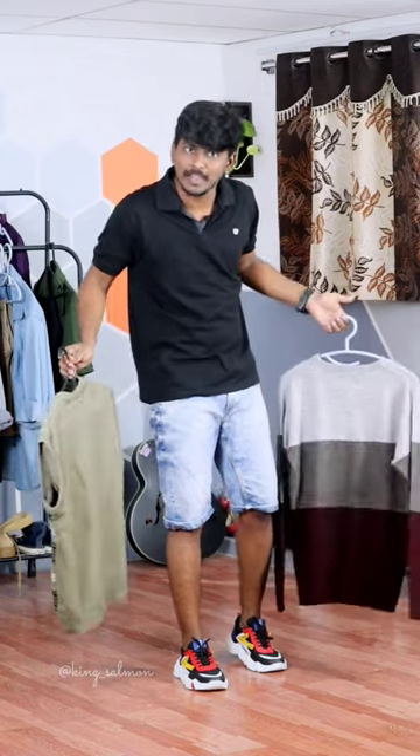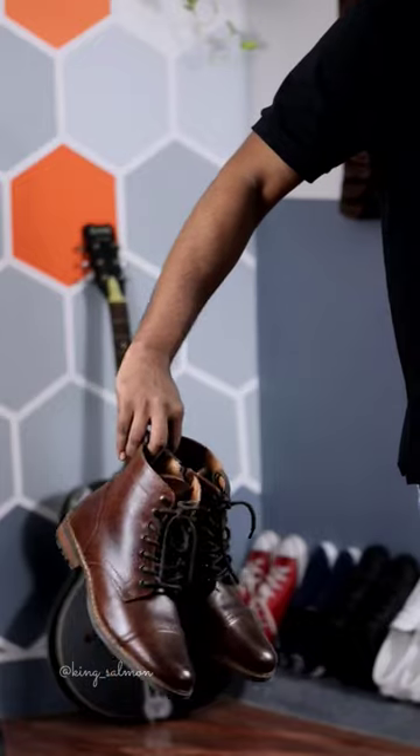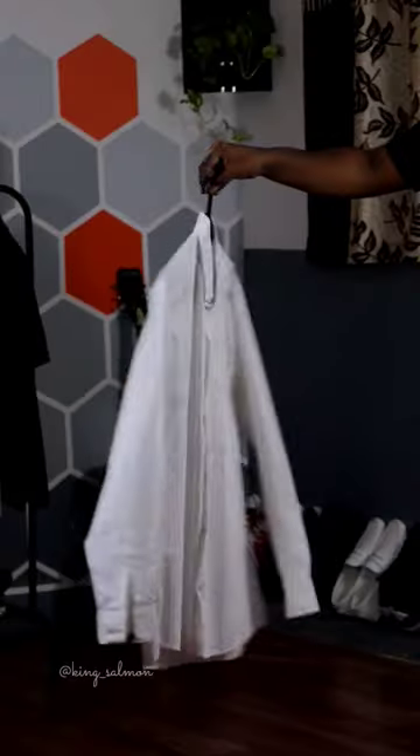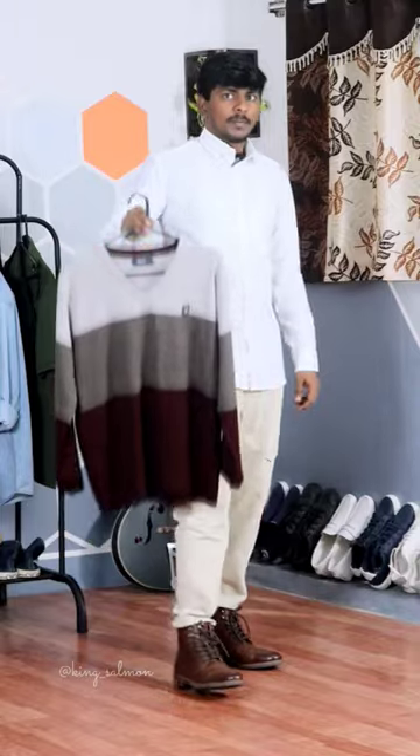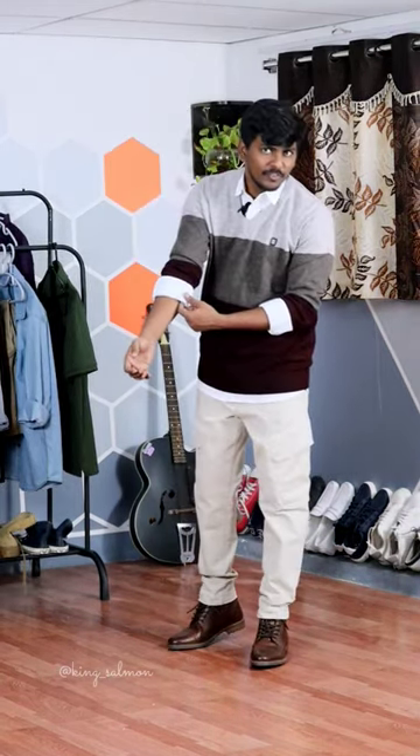Come join with me, let's build a fit. Starting with light brown color joggers. You wear red tape boots, a white shirt on the base layer, and this sweater on top — with two back folds on the sleeves.